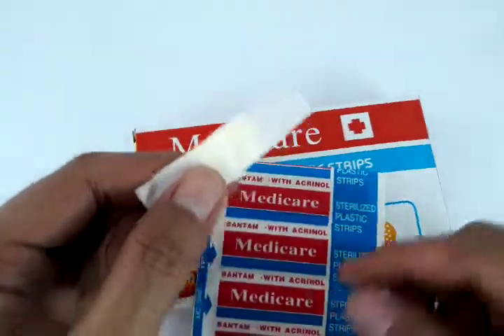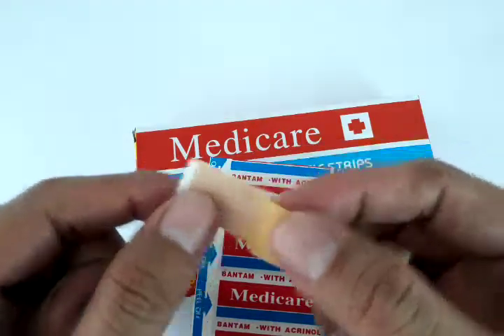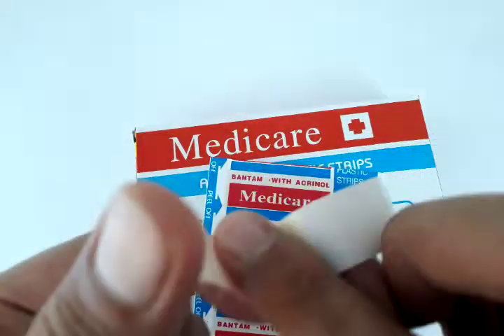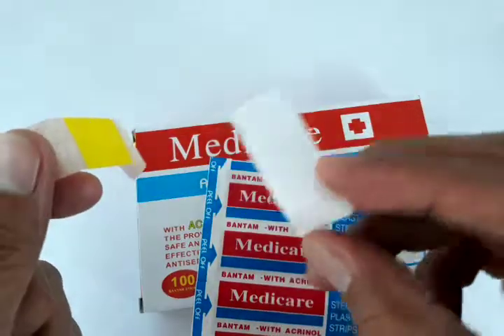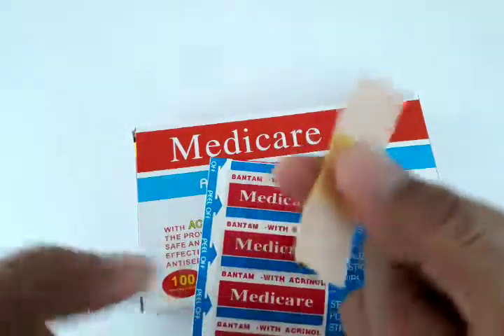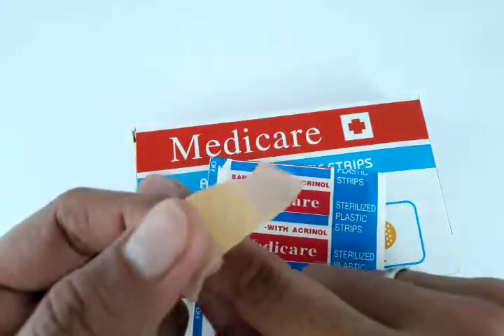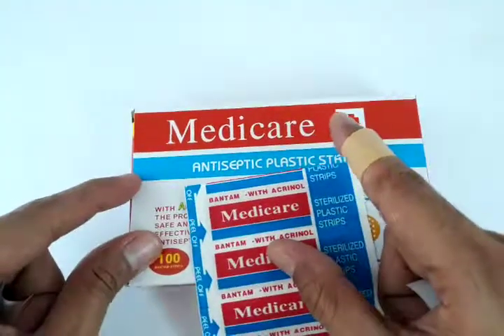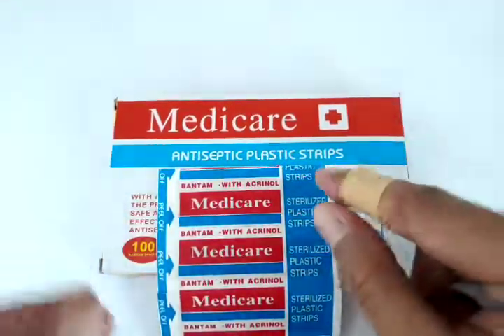This is also intended for Filipinos who are light brown colored, so it isn't that noticeable when you put it on. It's easy to use — you just need to strip the protectors from the adhesive and put it on the wound, just like this. There you go! That's Medicare antiseptic plastic strips. Thank you for watching and happy shopping!